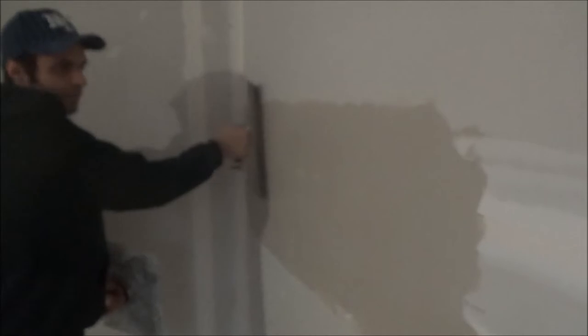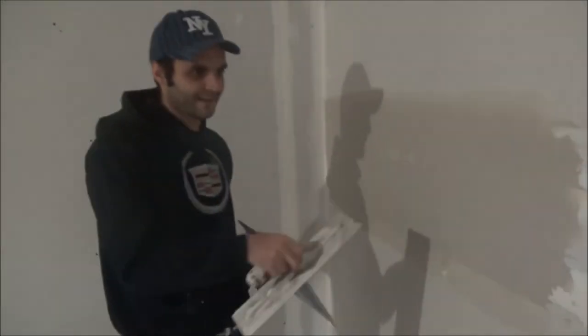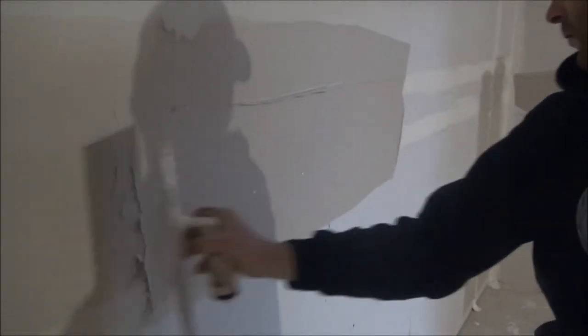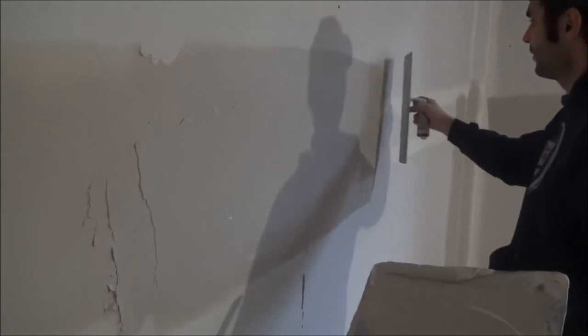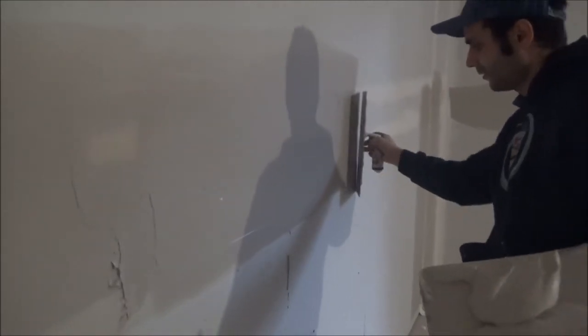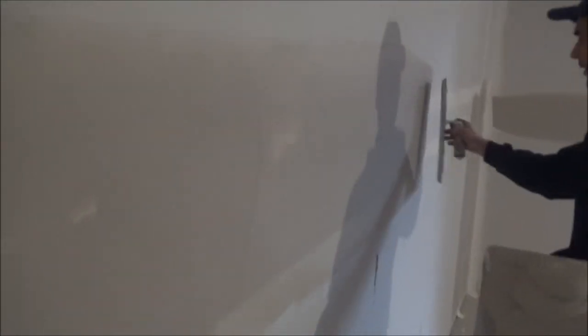I'm gonna wipe the top. You're still gonna see a little bit of tape — that's because it's crooked, so on the second coat we'll cover that. You're gonna have to overlap, so follow through the body, apply a lot of mud, don't be shy. I'm gonna wipe the top, I'm gonna wipe the bottom. When I wipe I keep the trowel at an angle just like that. Now I'm gonna wipe the middle.